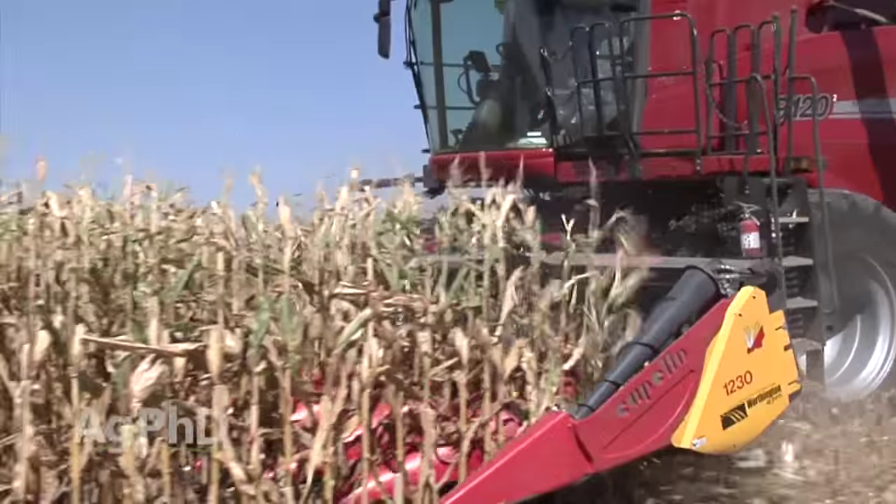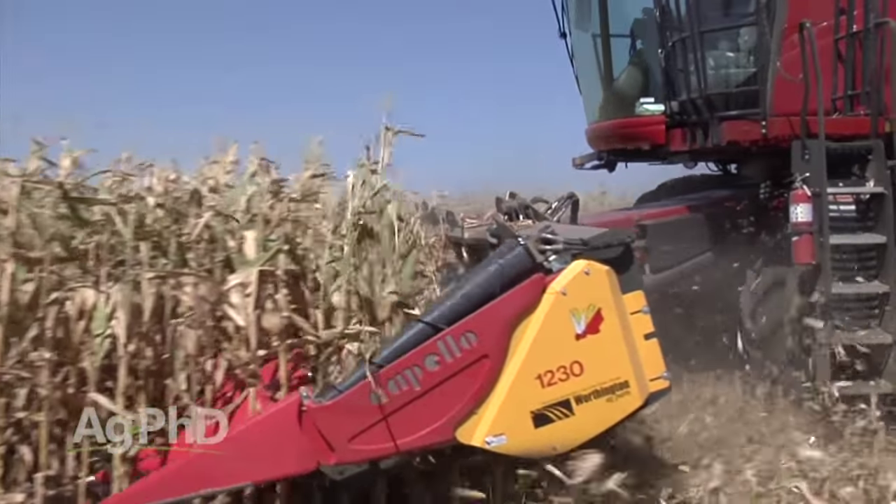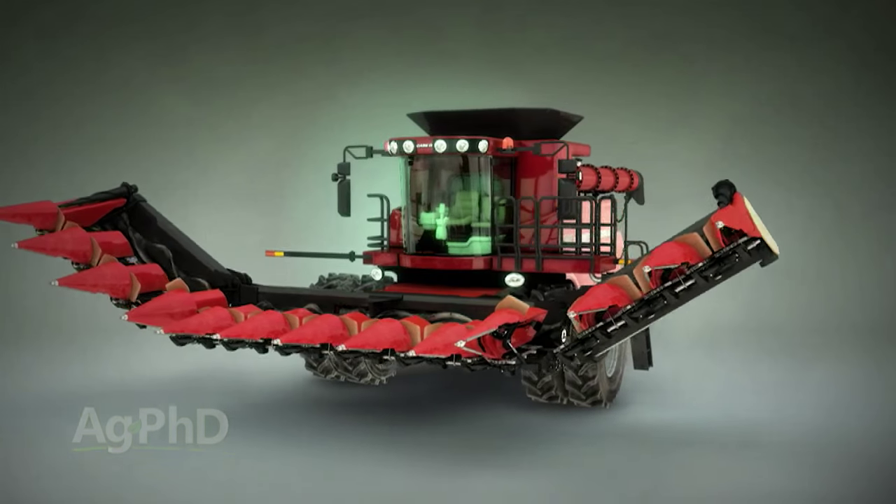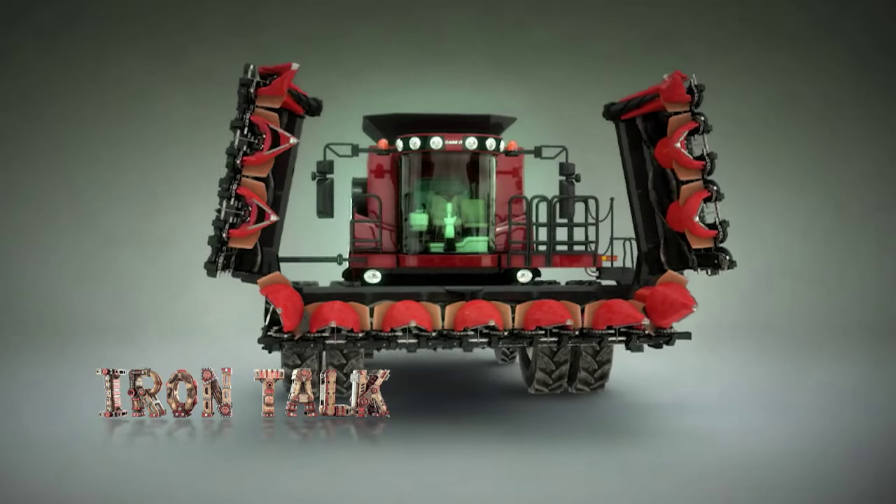It also has an upward beveled shape to pick the ear cleaner and minimize loss to shelling. There are many reasons you may choose a chopping corn head, but there are big differences between brands, so do your homework before making that choice for your operation. That's all for today's Iron Talk.